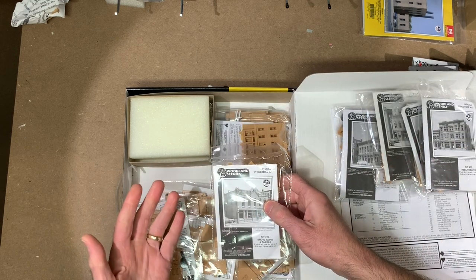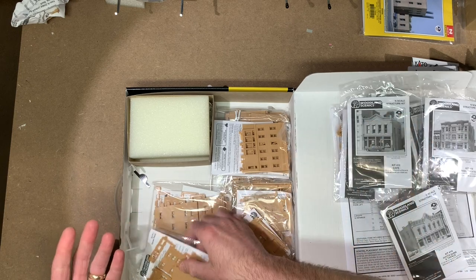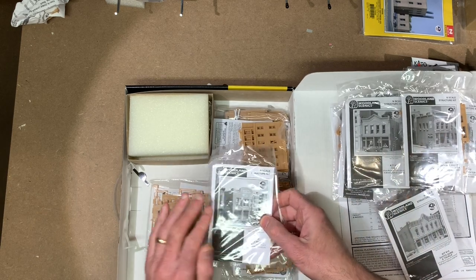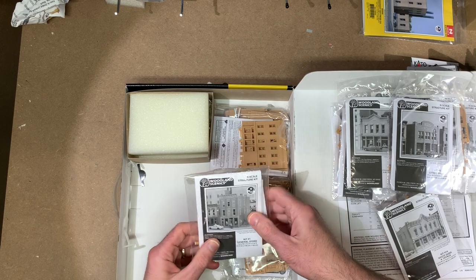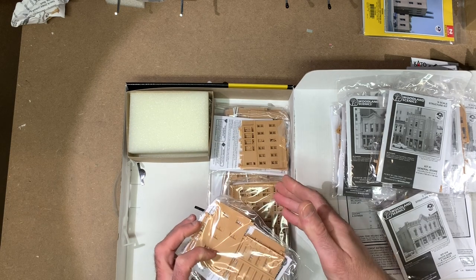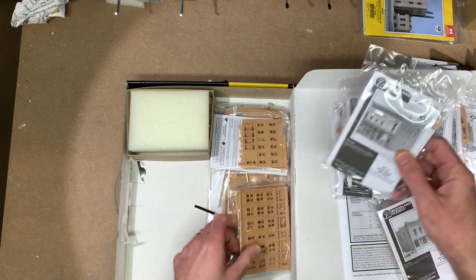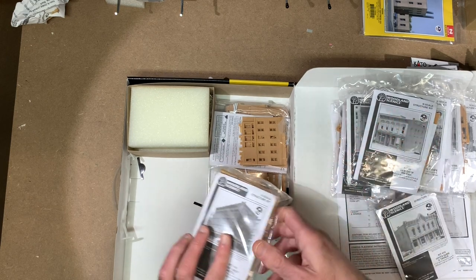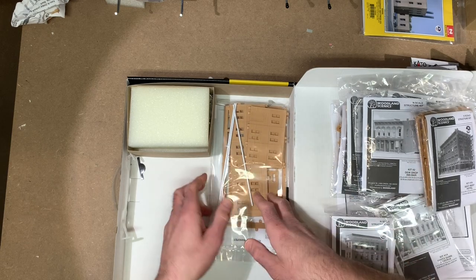A lot of times I'll kit-bash these into my own type of structures. Even if you're building a modern layout, the reality is these types of buildings still exist today. The downtown area of the town I live in is full of buildings that look just like this — built in the middle of the last century. So they really can be used in any time period, which is nice. These are pretty simple to build — basically four walls. You can cut off the sprue pieces, sand everything, glue it together, and get it assembled very quickly. The work is all in the painting since a lot of details are molded on. I went over how I built and painted some of these in a previous mini layout project, and I'll have more of that coming up with this new layout.